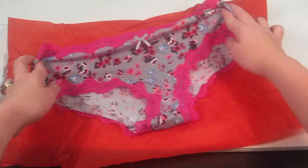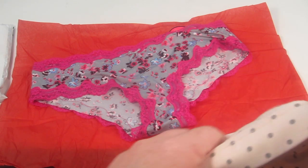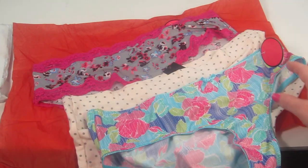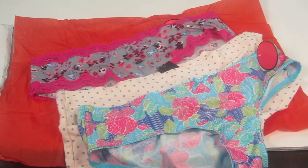Those are my three pairs. If you're interested in trying Splendies, just use the link and the code SPLENDIES when you check out and you can try them for $9.99. If they don't have your size, you can try Volupties — I will link them down below as well — they have larger sizes.